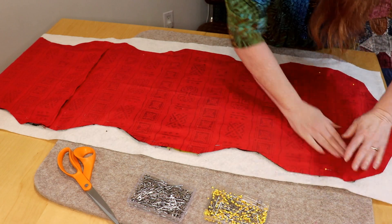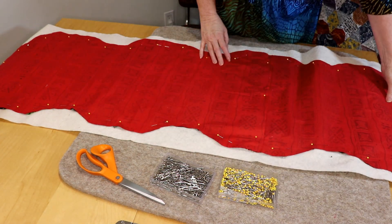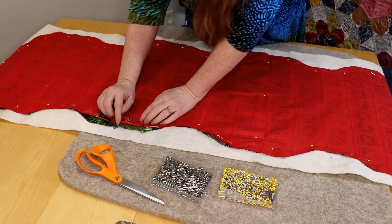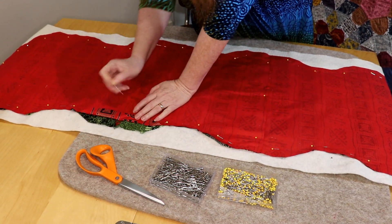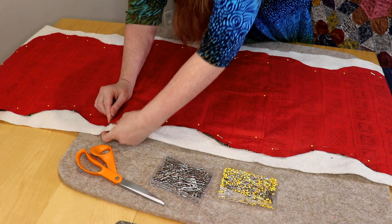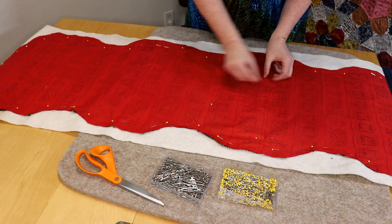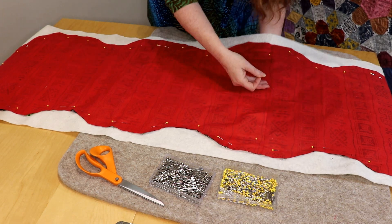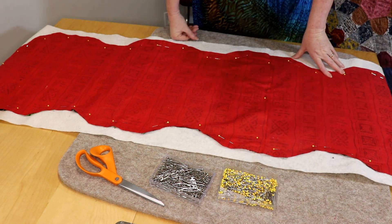We've pinned all the way around and put in a few extra pins, because what we're going to do now is go a quarter inch all the way around. We don't want to lose our points — the flower petal point is right here — so we don't want that point to disappear. We're going to do a quarter inch around the entire quilt. I did put an extra pin here to hold it close because this is our turning spot. So we're just going to head off to the sewing machine and I'm going to get my walking foot on.